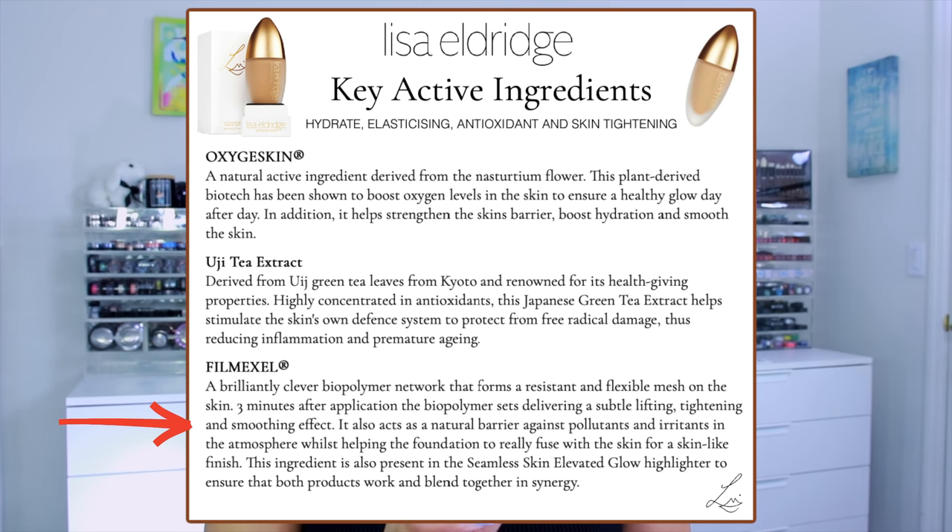Then we have Filmexel, a brilliantly clever biopolymer network that forms a resistant and flexible mesh on the skin. Three minutes after application, the biopolymer sets, delivering a subtle lifting, tightening, and smoothing effect. It also acts as a natural barrier against pollutants and irritants while helping the foundation fuse with the skin for a skin-like finish. This ingredient is also present in the Seamless Skin Elevated Glow Highlighter so both products work in synergy.